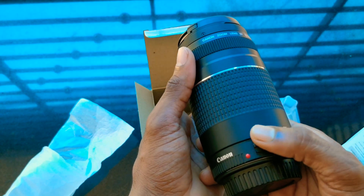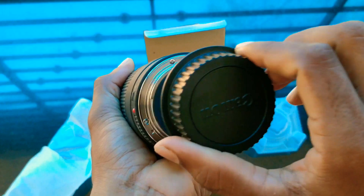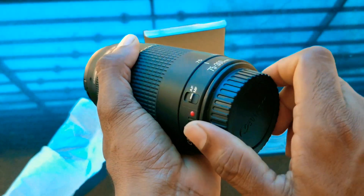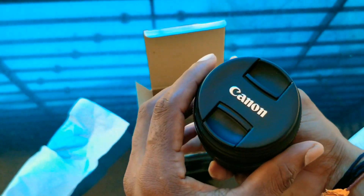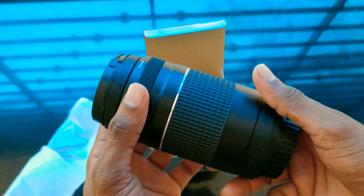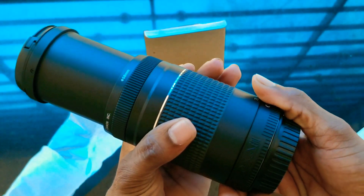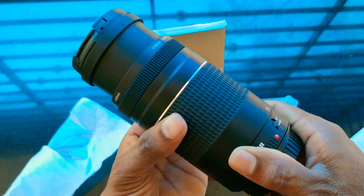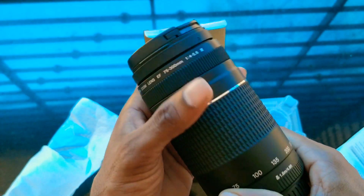We have 400 grams of weight. We have a cap in the back. Now we have a gimbal on the camera and a crane on the front. I have marked the focal length.